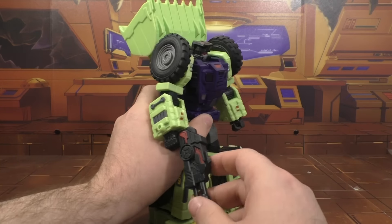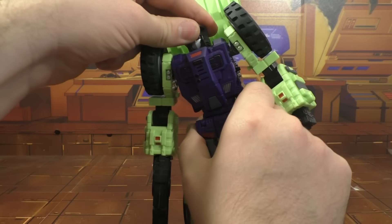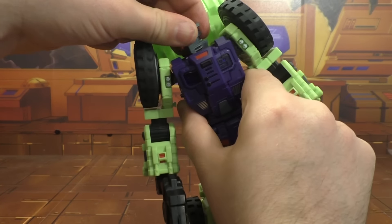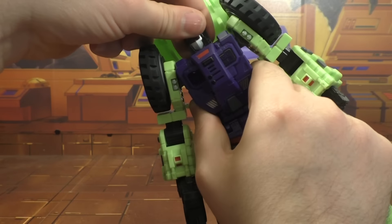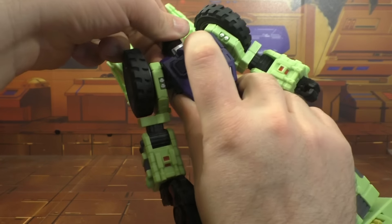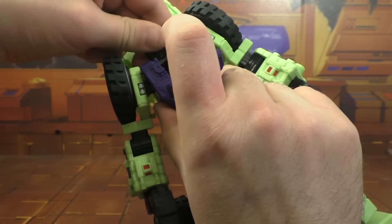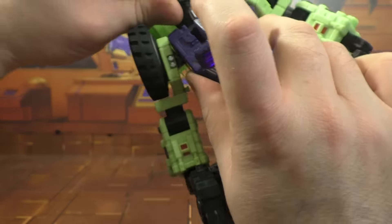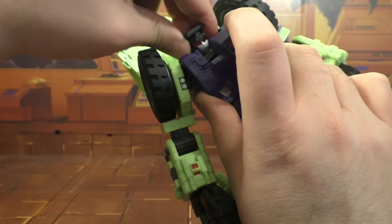Sorry, I've had a pretty bad cough for the last few days. Poseability - we've got the head, it swivels, it's really tight. I think this is a ball joint - actually it's a swivel on a hinge.